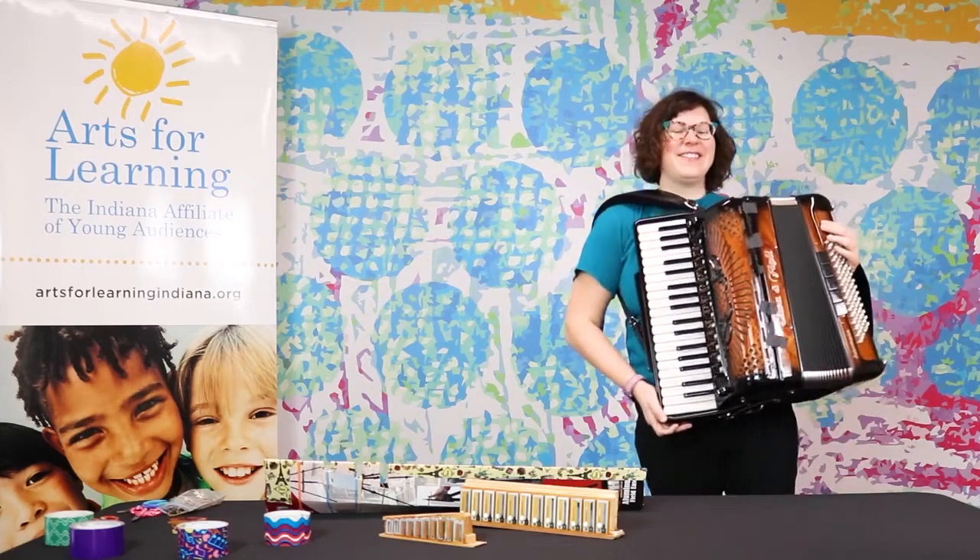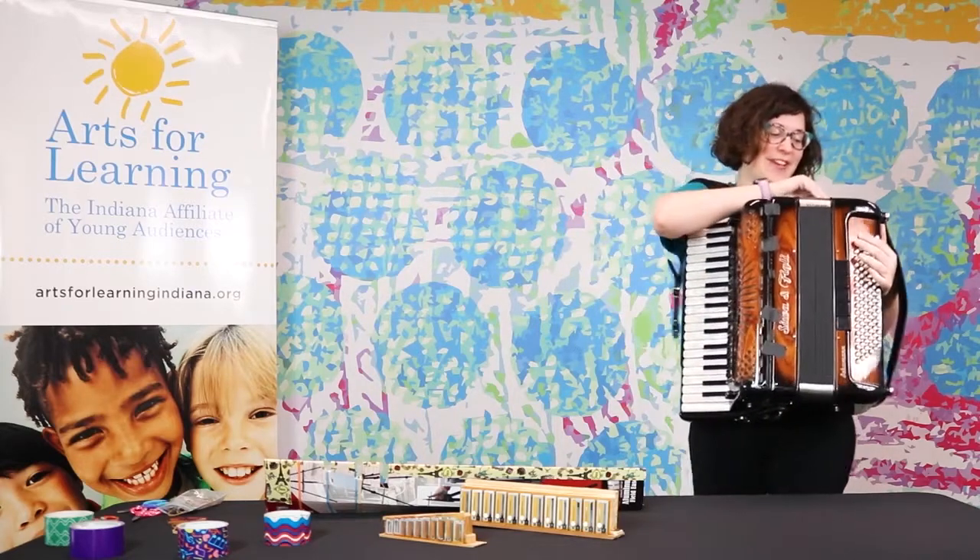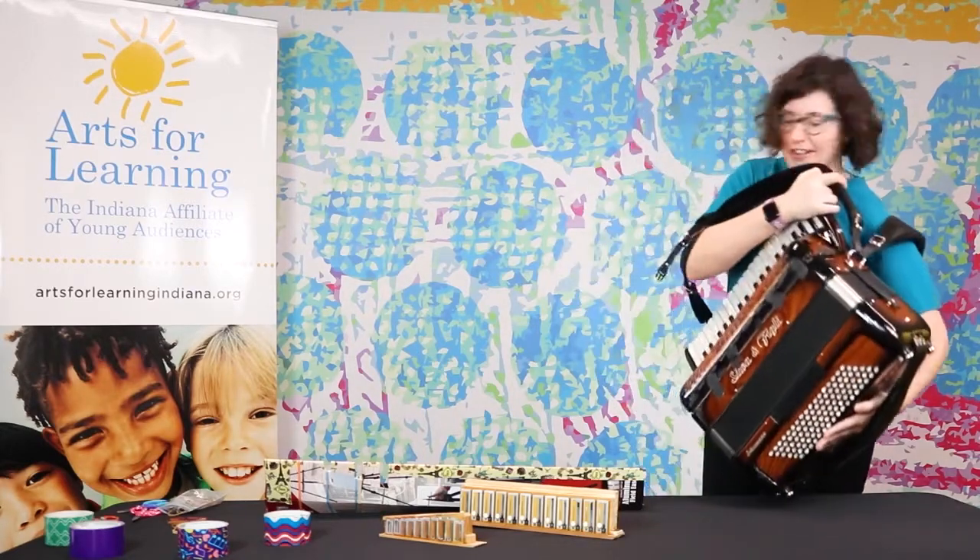All right. I'm going to call that "dancing the virus blues away" today. I'm going to put my accordion down on this lovely table here.